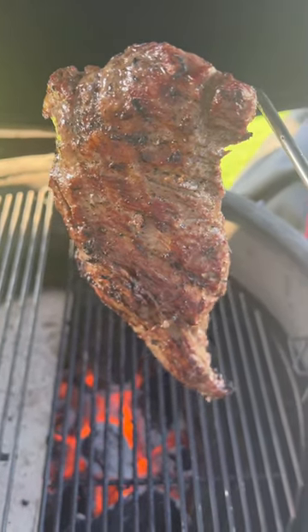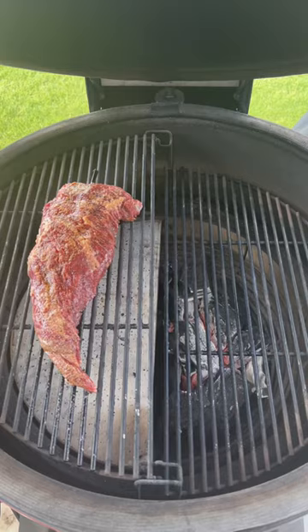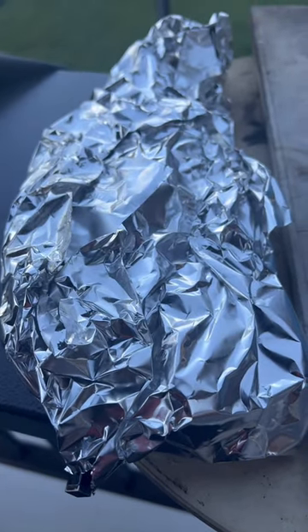Who loves tri-tip? We use olive oil as a binder with my house rub, then we fired up the Kamado Joe and reverse seared it at 250°F, then we pulled it off at 118°F.